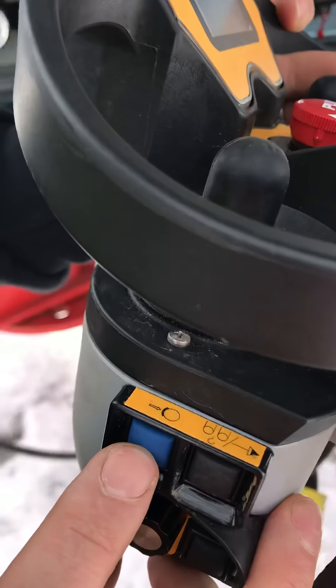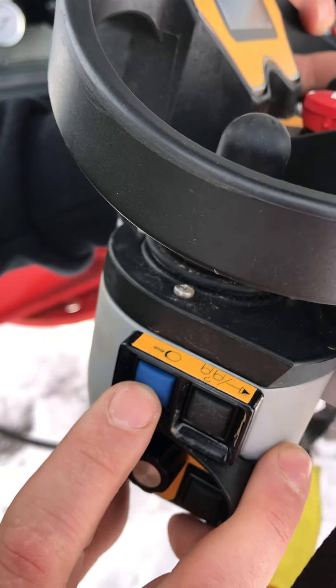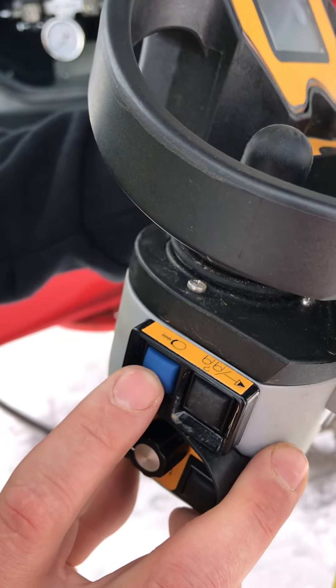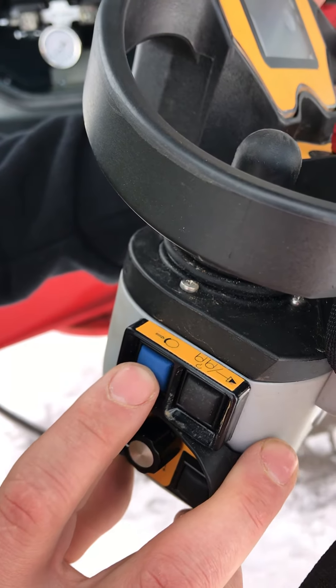Here we've got the slew brake. This is not going to set the slew brake — it's only going to help you set the slew brake faster when it's safe enough for it to set. So if it's really windy and the crane's not stopping fast enough, once it has slowed down enough, you can push that button and it'll help set the slew brake faster.